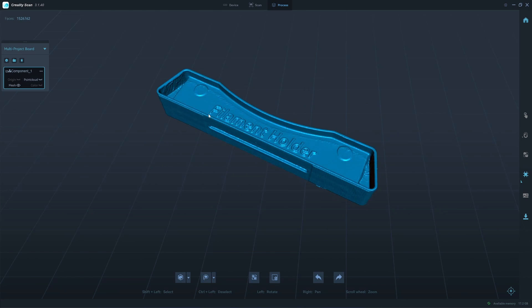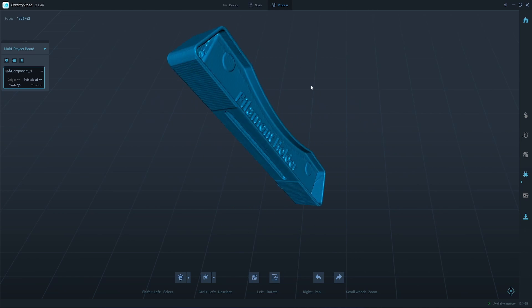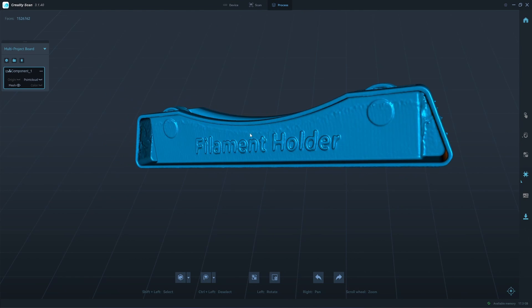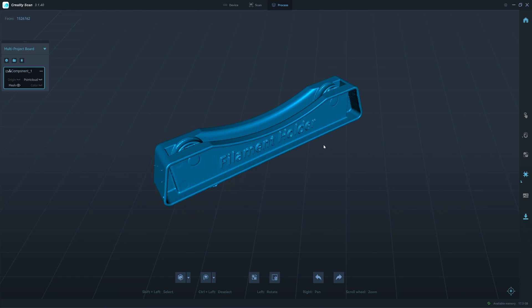The merging is complete and I don't think there is any error in the merging. All the walls are aligned perfectly. You need to clean up those deep grooves that cannot be scanned, and you need to clean this up as well — I will do that in Blender. So I will export it.